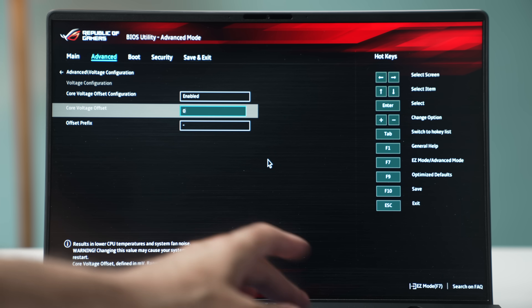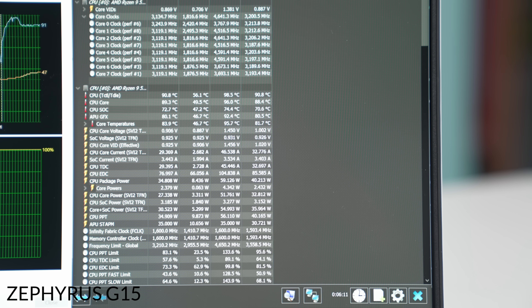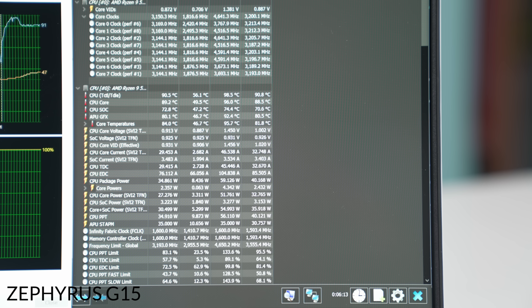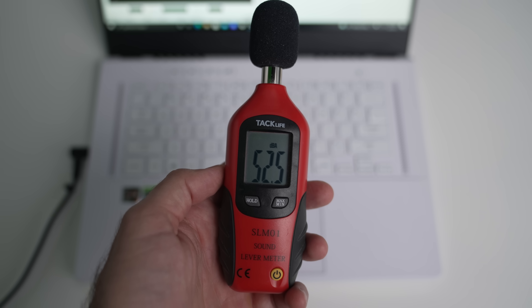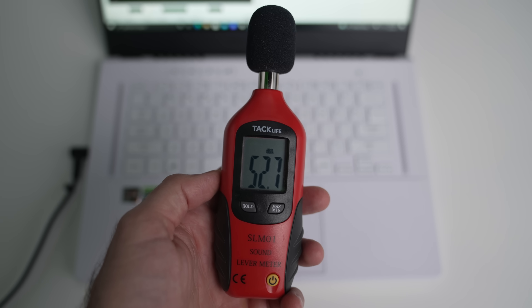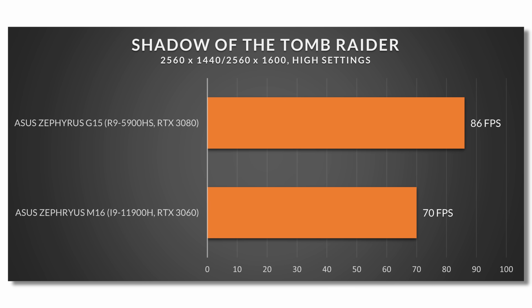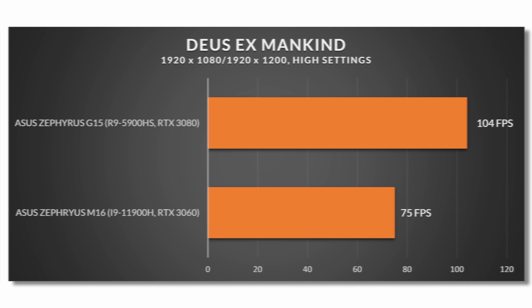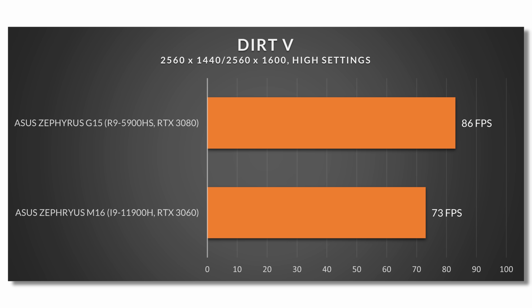On heat management, I didn't find either laptop to get super hot — keyboard surface temperatures were in line, and even the CPU, while it sometimes went over 90 degrees, never surpassed its threshold. It was never an issue. For fan noise, both laptops hit about 55 decibels on turbo mode, but the M16 kicked on its fans a lot more frequently. I had a much quieter experience with the G15, mostly due to the more efficient Ryzen processor. If you're taking this to school and want it as quiet as possible, the G15 is better suited.